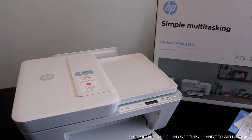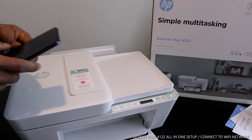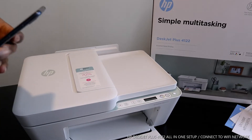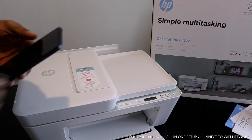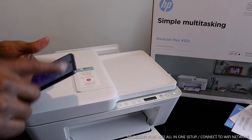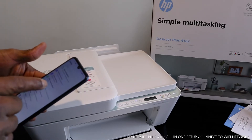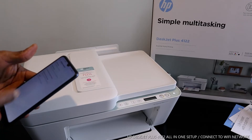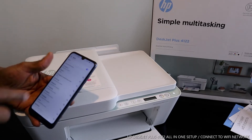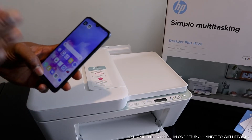To connect this printer to a Wi-Fi network, you need to get your mobile phone. Make sure your mobile device is connected to a Wi-Fi network. I had my mobile device connected to a mobile network, so I need to remove that and turn off the mobile network, then connect to Wi-Fi. So what we are going to do is connect this printer to my home Wi-Fi network, which is now connected on my device.